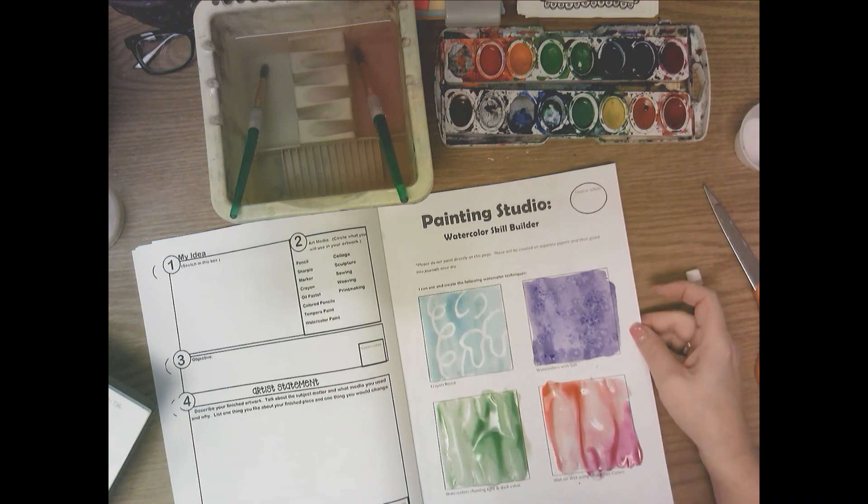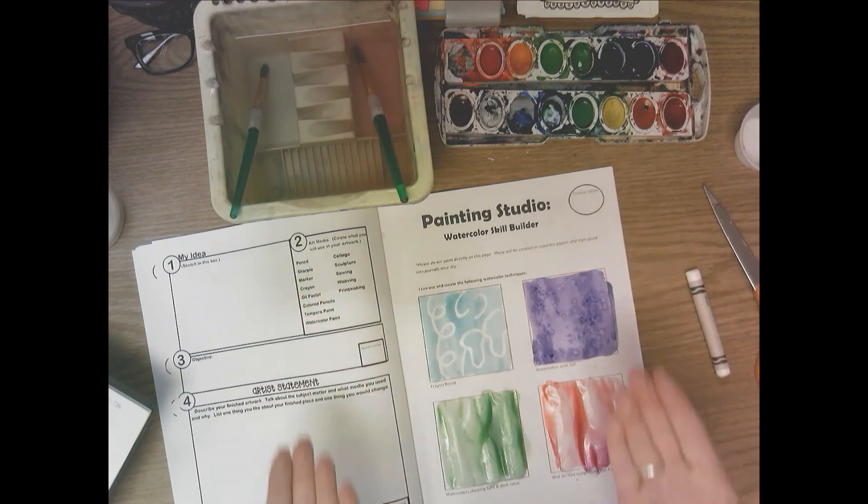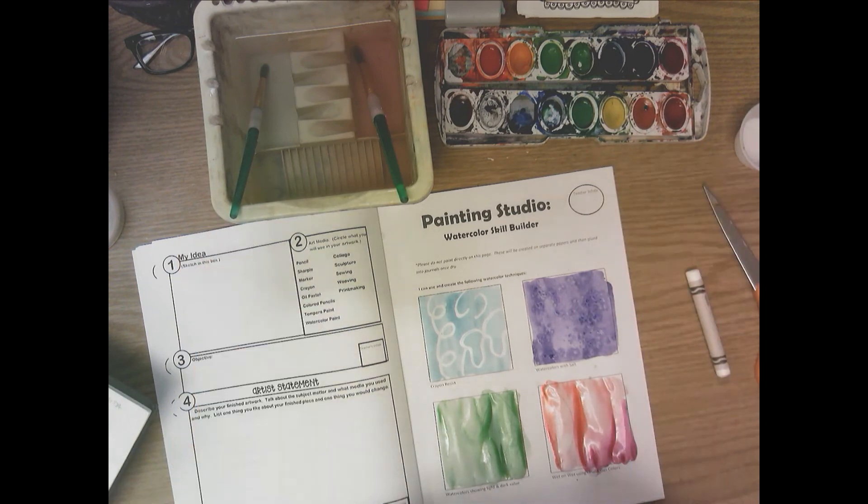Take the four separate squares with your name on them, put them on a manila paper placemat, then put the placemat with those four squares onto the drawing rack. Next class I'll pass them back to you and you'll glue them into these four spaces in your journal.